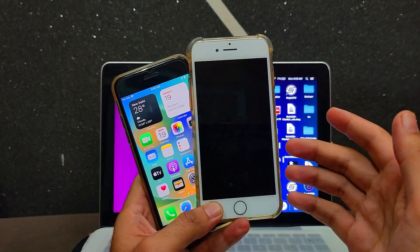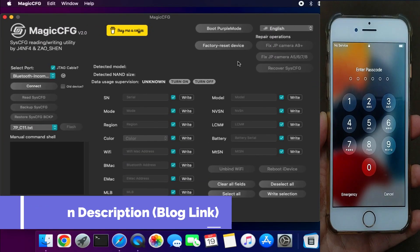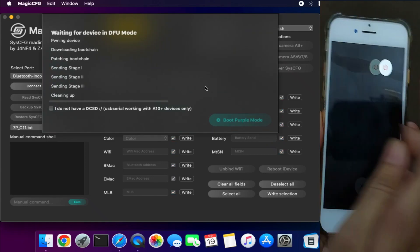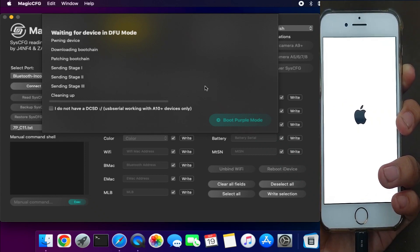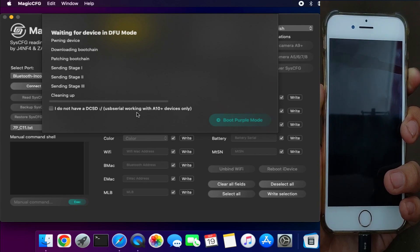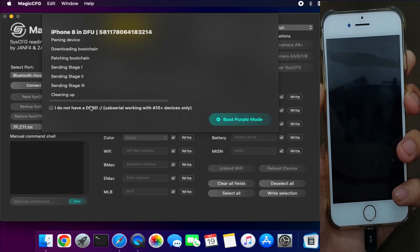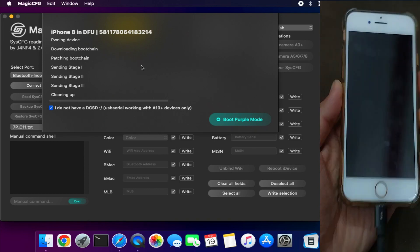Let me go to my computer screen and start this process. We'll use MagicCFG 2.0 again for this video. My device is on the disabled screen, and it will also work for a passcode-locked device. First, you need to put your device into DFU mode using the button combination for your model. For iPhone 7, 7 Plus, 8, 8 Plus, and iPhone X, you only need a Lightning cable — no DCSD cable required. But for lower models like iPhone 6s, 6s Plus, and some iPad models, the DCSD cable is required.